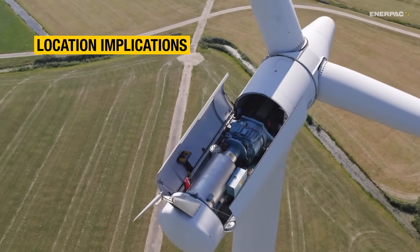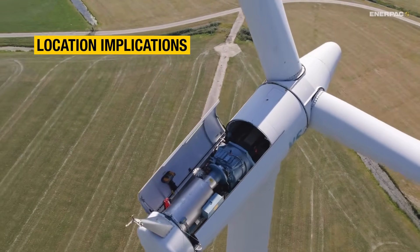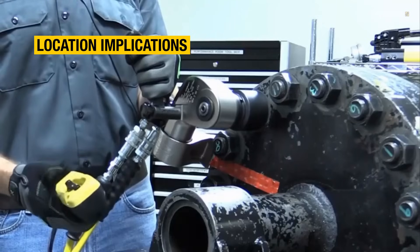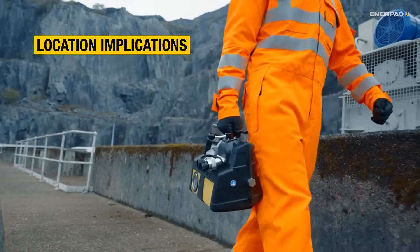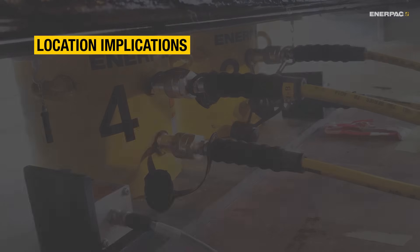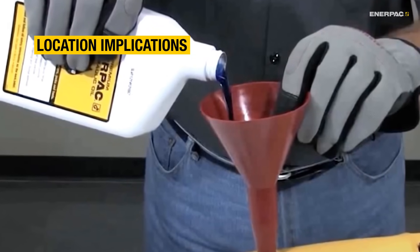First up, think about where you'll be doing the work. What power sources are available? Do you need remote or hands-free controls? How important is portability? And if you're working with long hose runs and multiple cylinders, what oil reservoir size do you need?